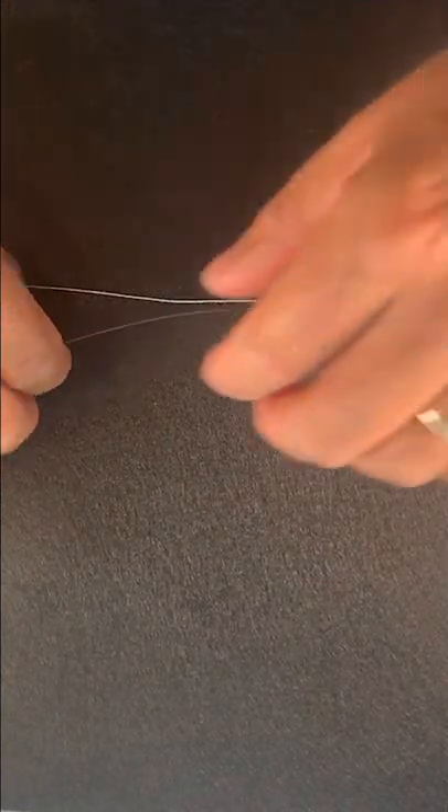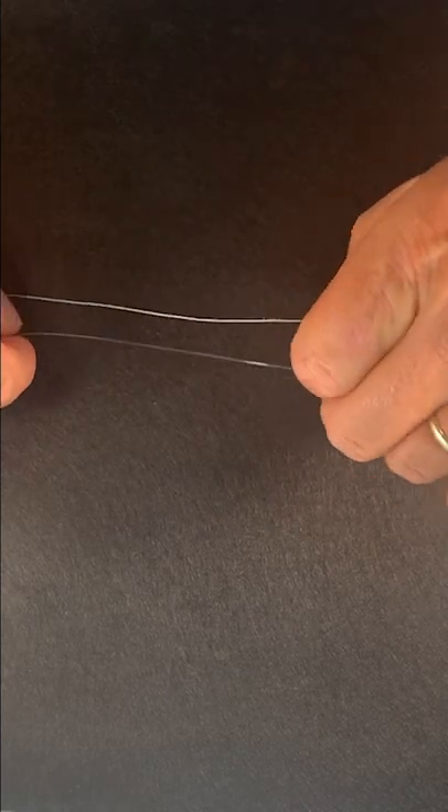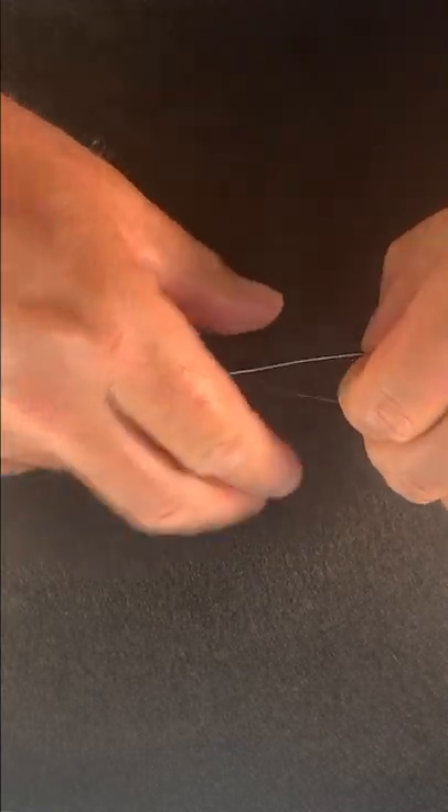Hey, what's up everybody, this is Pat at Salt Strong. In this video I'm going to show you the easiest knot to tie when it comes to connecting braid mainline to a leader.